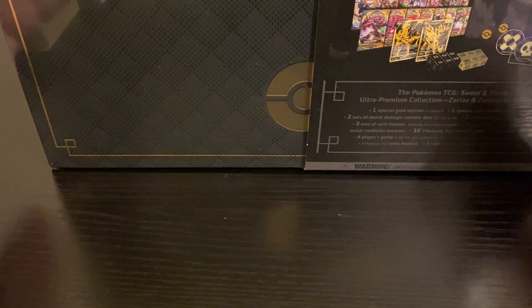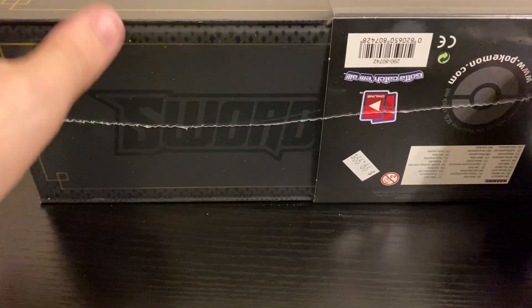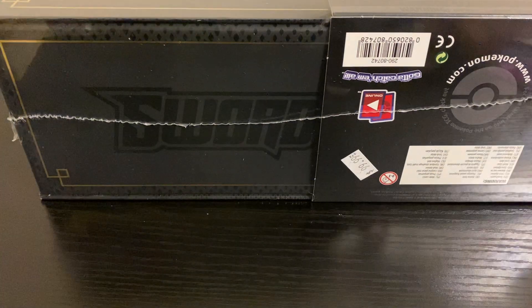I'm really excited because I was finally able to get my hands on one of these Sword and Shield Ultra Premium Collections. I've been looking around for one of these since the product got released. I was not able to find it anywhere at any of my local retailers, local card stores, or anything.